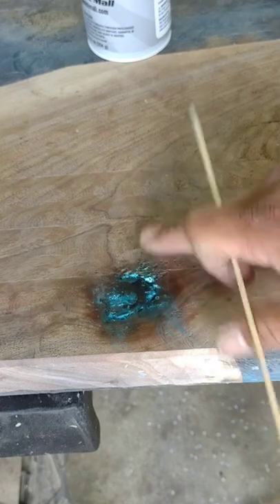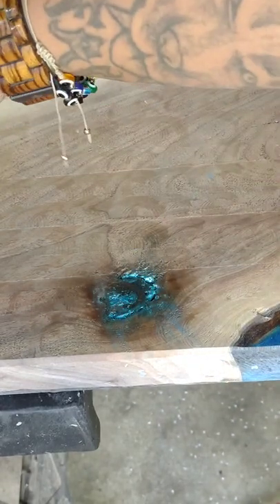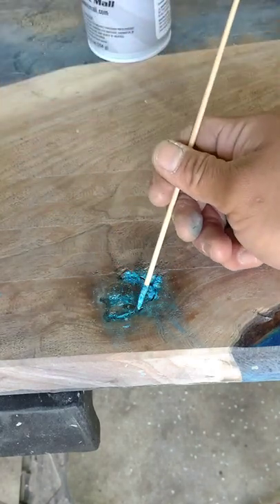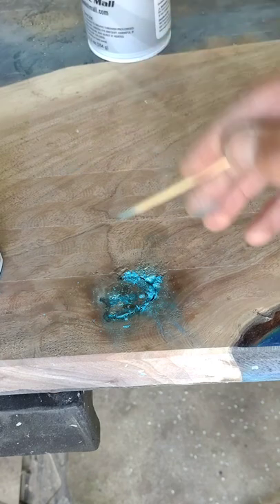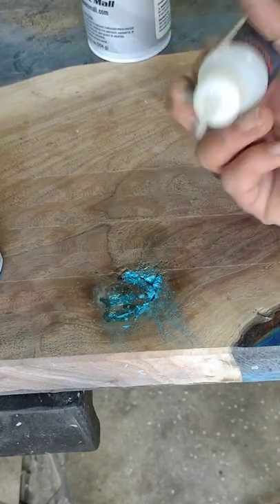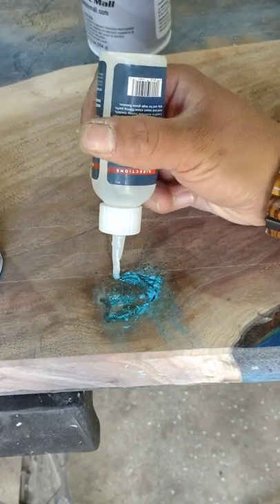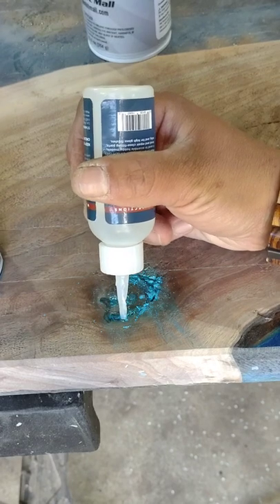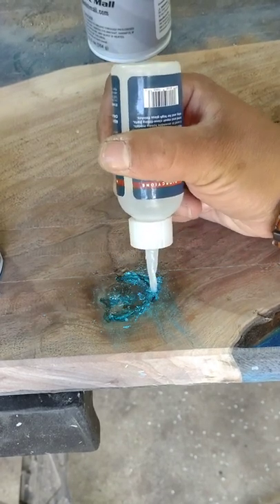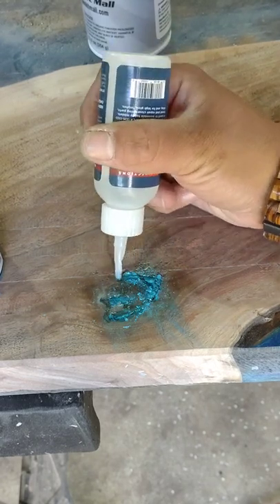Then I take my accelerator and spray. And now that is dry — like, that's dry. You can sand this now. You don't have to wait for epoxy. So we're going to do our second layer. The reason you don't want to do a large amount at once is because the accelerator won't penetrate to what's underneath and it won't cure — it'll just stay liquid under there and you'll have a big mess. We don't want that.